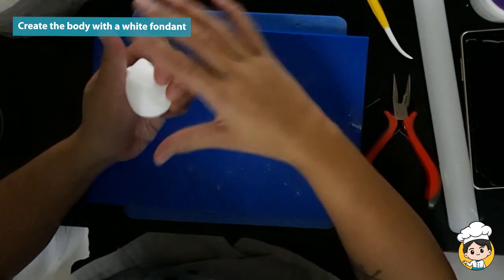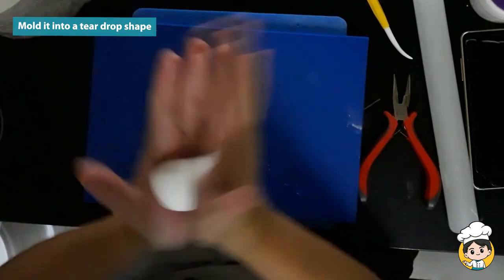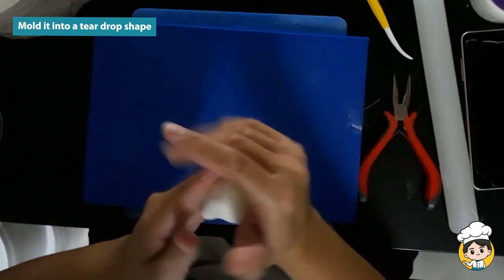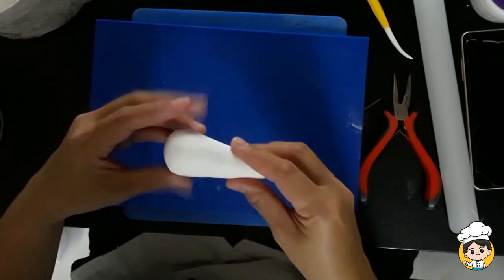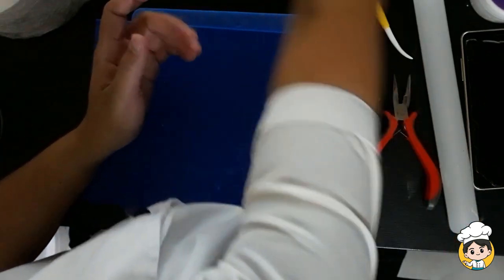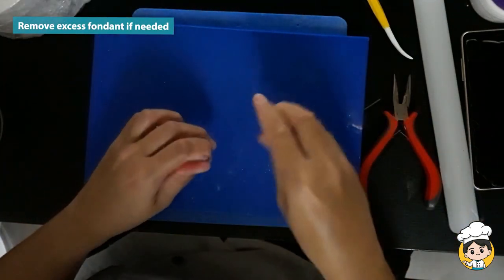Let's start with the white fondant and make it into a teardrop shape. As a baker and cake decorator, this is one of the busiest times of the year. Anyway, back to work. Remove excess fondant if you think it's too big.